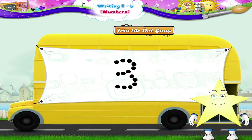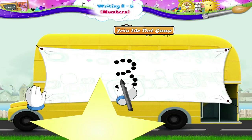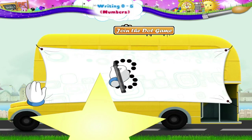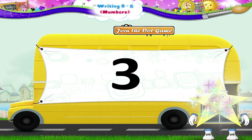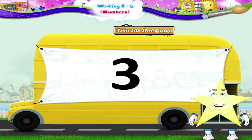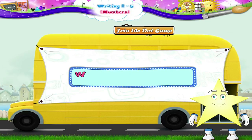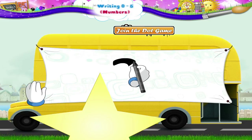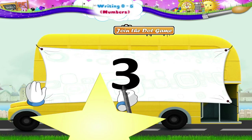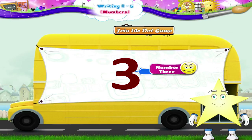And this Starry must be the number 3. We start here and move in the clockwise direction. Good! Look at it Starry! The number 3. We will now write the number 3 without the dots. We begin and move around slowly clockwise. Done! The number 3.